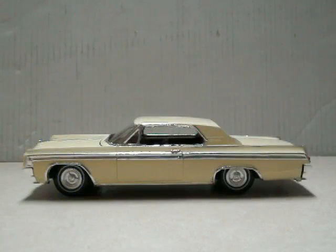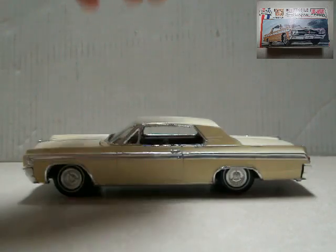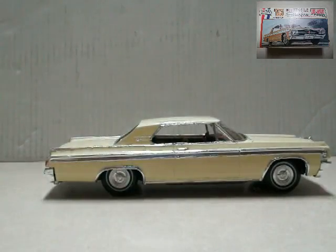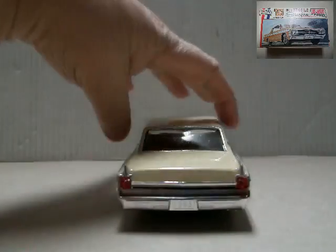Hello YouTubers, this is KitModelGuy again. I have for you a completion video of the Johan Kit 1963 Oldsmobile Starfire Hardtop. I did it in a beige color on the outside, with a true brown inside. A little bit of detailing on the inside but not much. I did bare metal foil everything — it's only my second attempt at that but I'll get better at it. I think it looks pretty good, pretty standard. It's not anything real special but I like it.